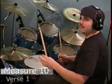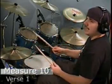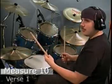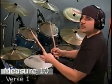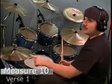Take a look at measure 10. You have an X with a circle around it on count one — that means you're going to open the hi-hat. It's going to be a hit that's open and you leave it open all the way to count two because it's a quarter note. One, two, and you bring it back to slightly loose again.